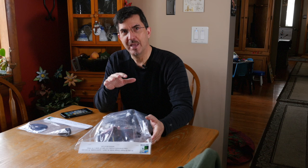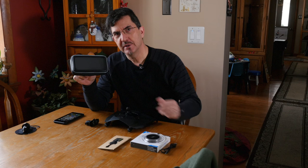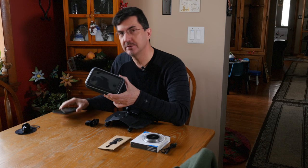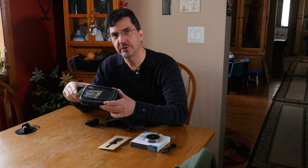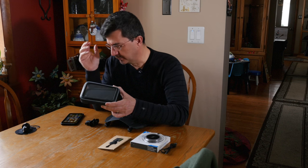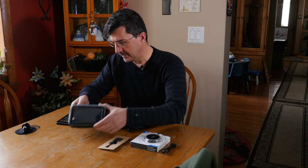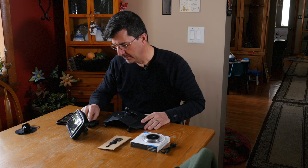I'm going to get this bag opened and show you what comes in the bag. Here are the ingredients — this is what you get in the kit. Here's the case that holds, in my situation, this bad boy, an iPhone 7 Plus. The cases come in different sizes according to your phone. The phone inserts inside and the cover is touch sensitive, so you can touch through the cover onto your screen and activate it. It has a RAM ball mount on the back — we're all kind of familiar with RAM mounts.